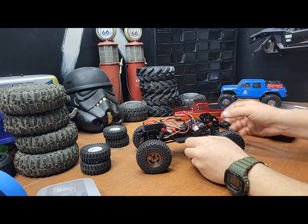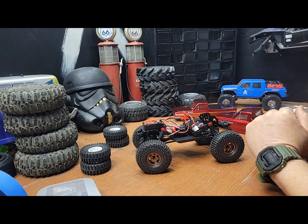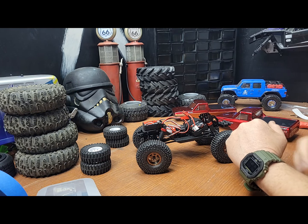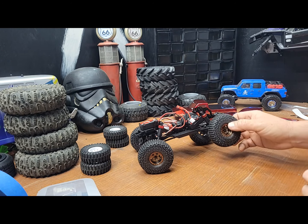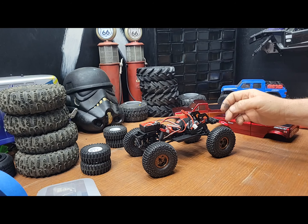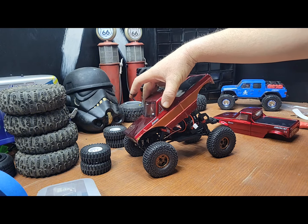I did move back the shocks just to give it a little more of a lower stance, and also moved the rear ones down. I pushed the receiver and ESC backward so everything fits more naturally than I previously had it.